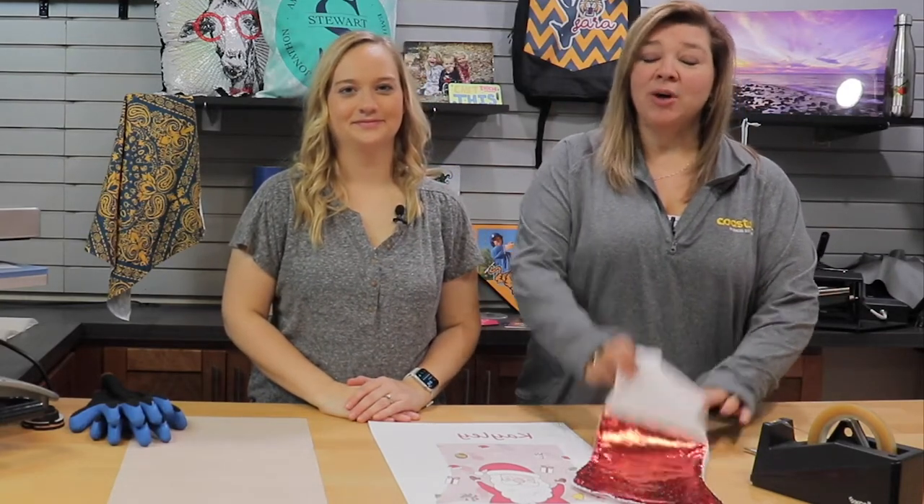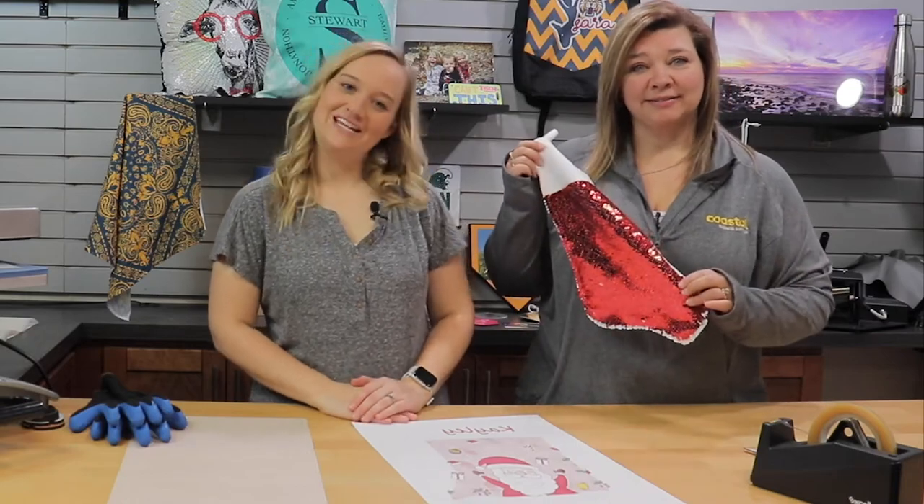Hi, I'm Jamie and I'm Meredith and we're with Coastal Business Supplies and we're going to show you our sequins stockings. Stay tuned!